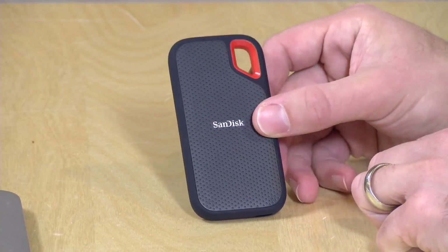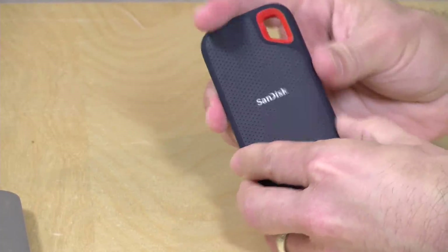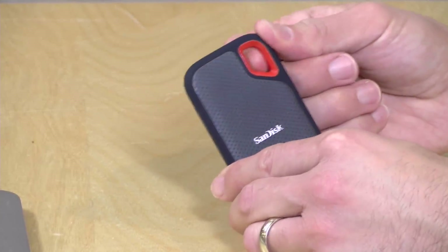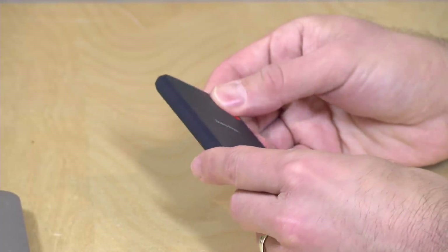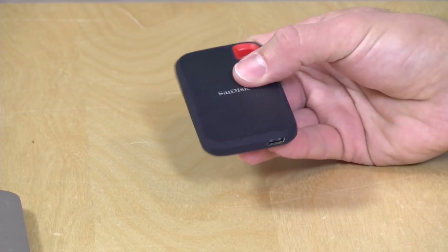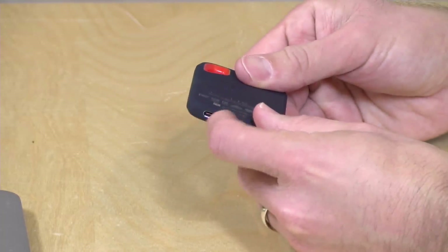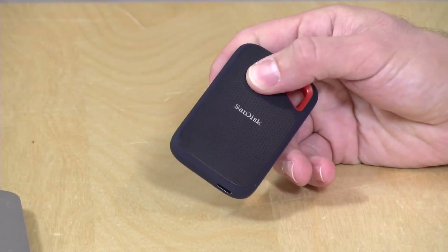Let's take a closer look at the hardware. Not very big, pretty slim. It's got a rubberized coating around it on the sides and back that helps give it a little cushion if it falls. There's a loop here for a carabiner so you can put it on your backpack. It's IPS 55 rated, meaning it's splash proof and dust proof, so a little water won't damage it — though I'd make sure the connector is clear of moisture before plugging something in.